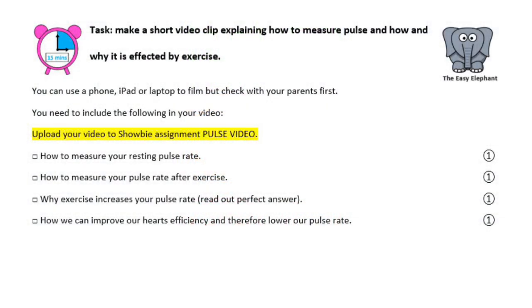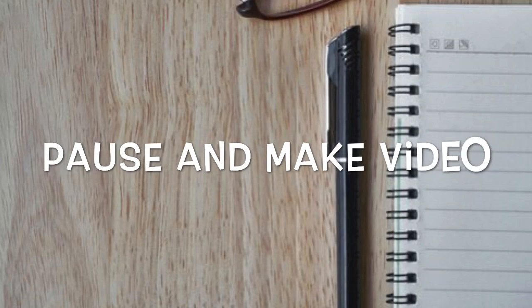Your very last task is to make your own little video showing me how to measure your resting pulse rate, how to measure your pulse rate after exercise, and why exercise increases your pulse rate and how our heart can become more efficient. Once you've made your video, upload it to Showbie in the section called 'pulse video' in week three. Make sure you check with a parent before you use a phone, iPad, or laptop to make your video. It doesn't need to be very long, but make sure you have all the information covered.